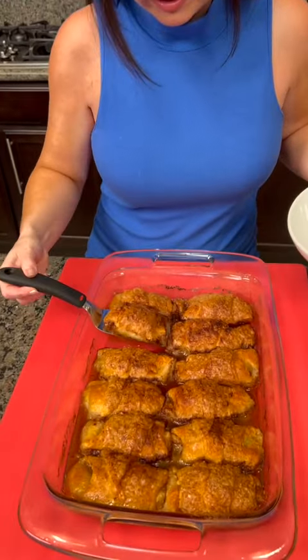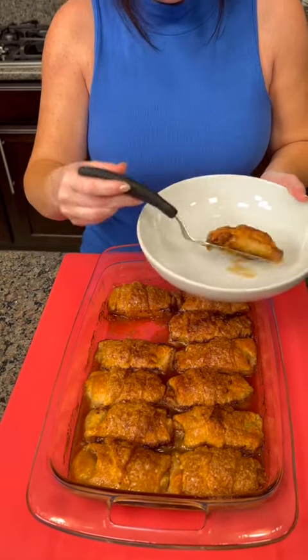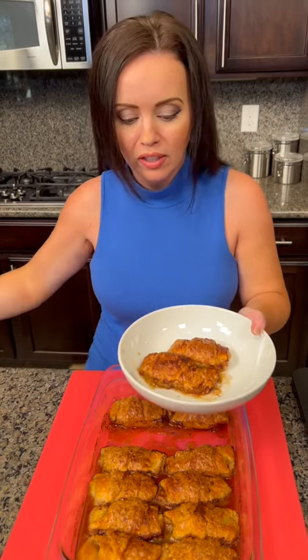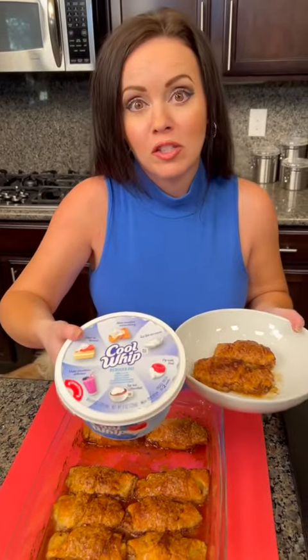I can't wait to try this. I'm going to go ahead and dig in and get a couple of these. Now you could top this with ice cream, but you know what I've decided to use? I'm going to use Cool Whip. Have you ever used Cool Whip in place of ice cream? It's a good option, actually. Is that because we didn't buy any vanilla ice cream? Yes, it's because we didn't have any ice cream. But Cool Whip works just as well.